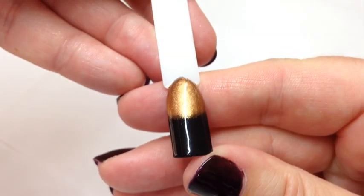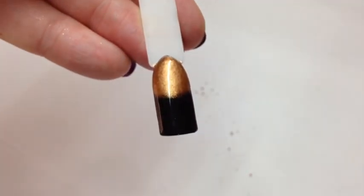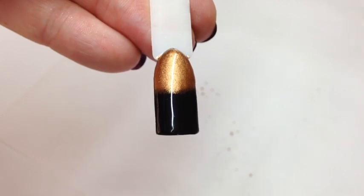I hope this helps you — just a nice simple nail art look. If you like the video please give me a thumbs up and subscribe to my channel if you haven't already. Thank you, bye!